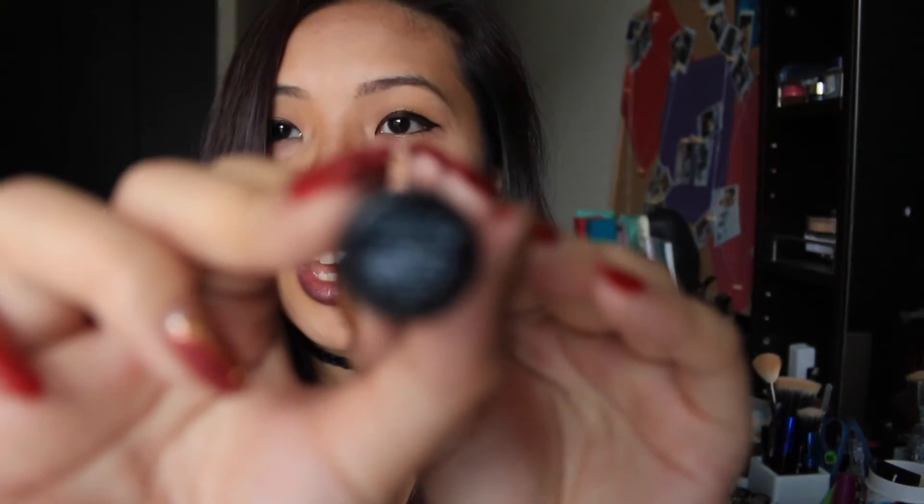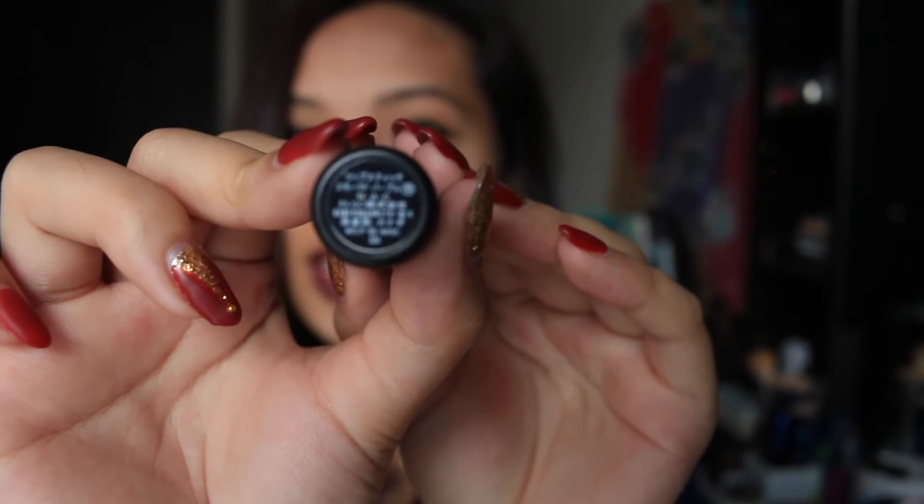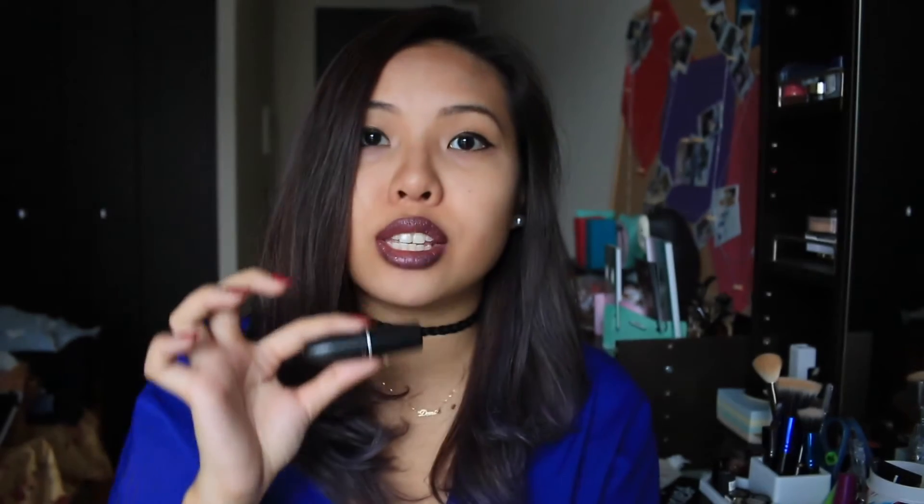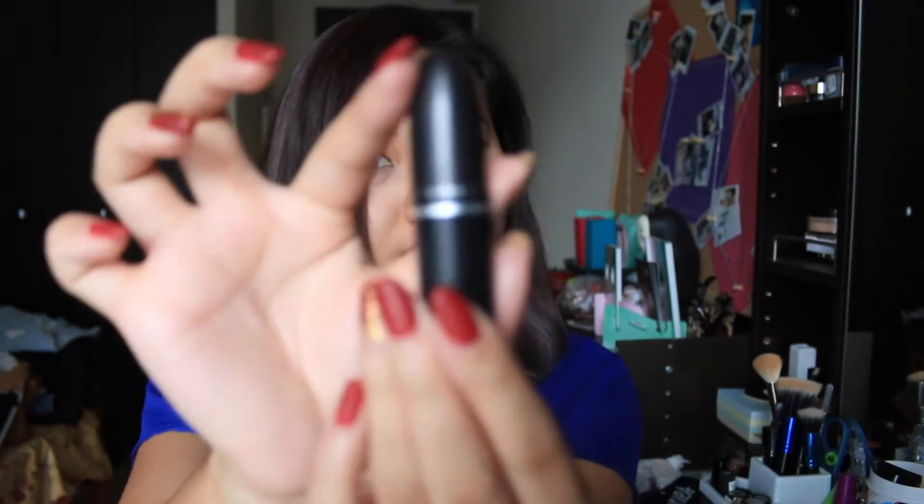Oh my god, that took me ages to read. As you can see, it's written in Japanese so I tried my best to read it. If you like the shade, it says smoked purple by MAC. Ta-da!